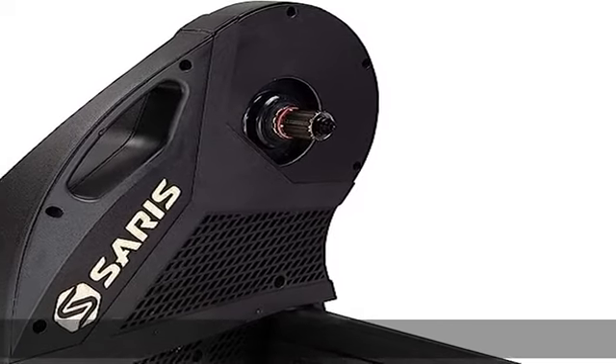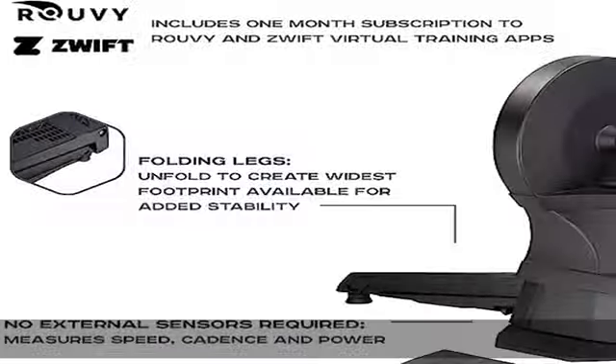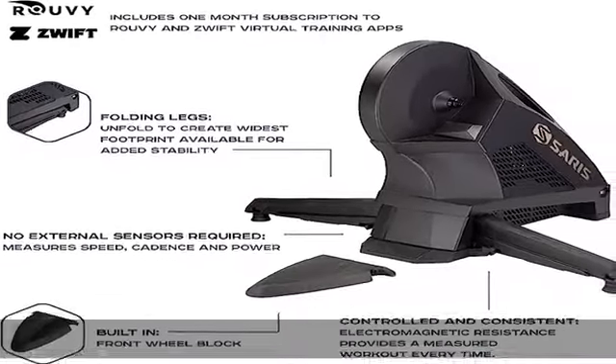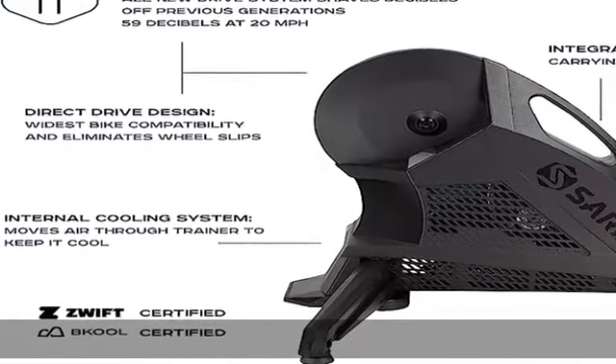Connectivity: connects to indoor cycling apps with dual ANT+ and Bluetooth FTMS standards. It's Fifth and Cool certified and includes a one-month subscription to the Rouvy virtual training app.